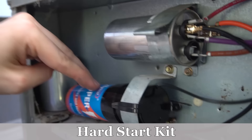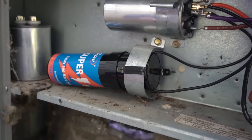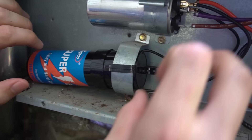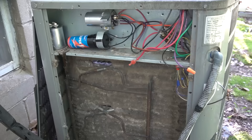Moving on from the dual run capacitor, we have the hard start kit — this is like a start assist. It helps the compressor start and has nothing to do with the condenser fan. The hard start kit is only in the electrical circuit for about a second at most to help the compressor start up. It gives it a kick start that reduces wear and tear on the compressor at startup and increases its lifetime. It can either look like this with just two wires, or it can be a black start capacitor with a potential relay and a few more wires.